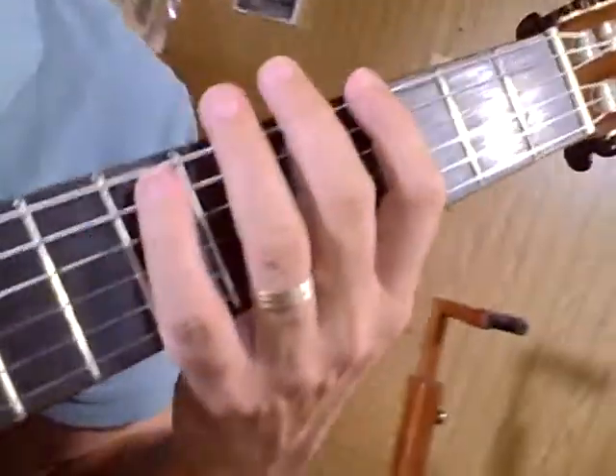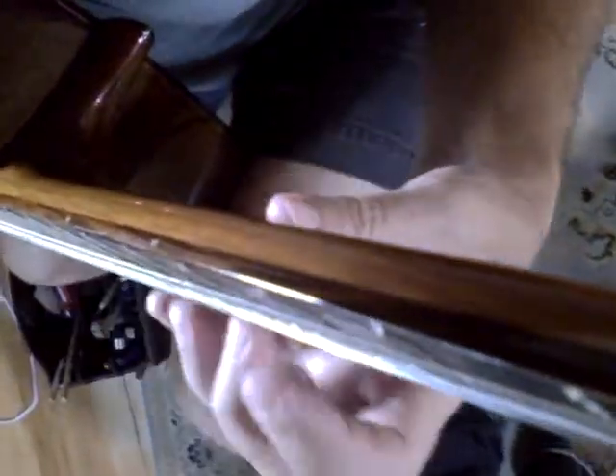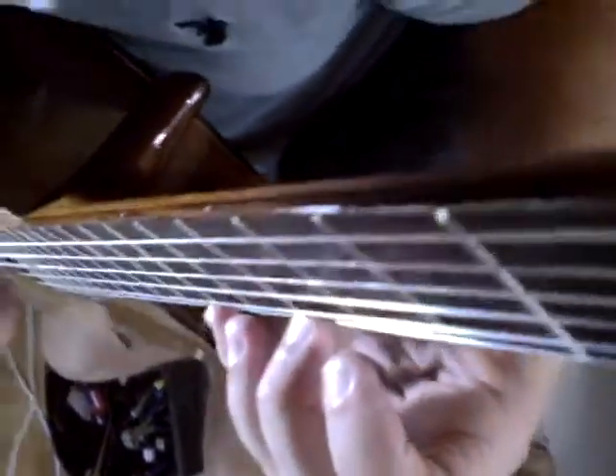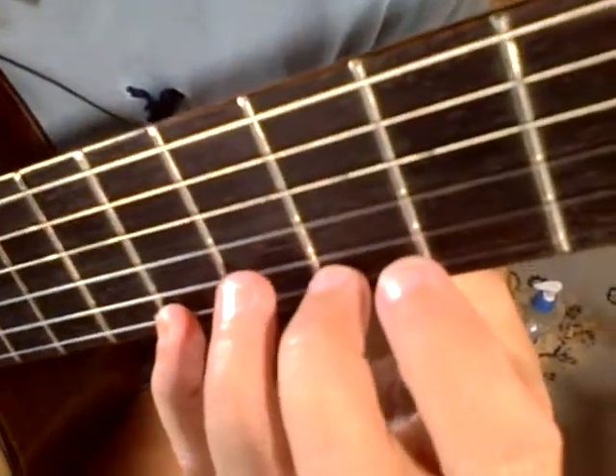Now we're going to bring the left hand back, fourth finger again, always in the same position. The muscles are memorizing all the time. As Aaron Scheer says, muscles don't make value judgments — they don't decide what's right and what's wrong, they just repeat what you do. If you play wrong, the muscles will repeat that and it will be unstable. So keep the hands rounded.